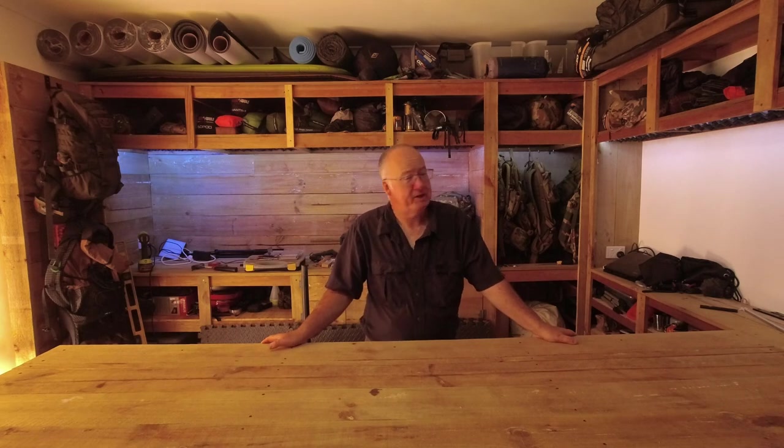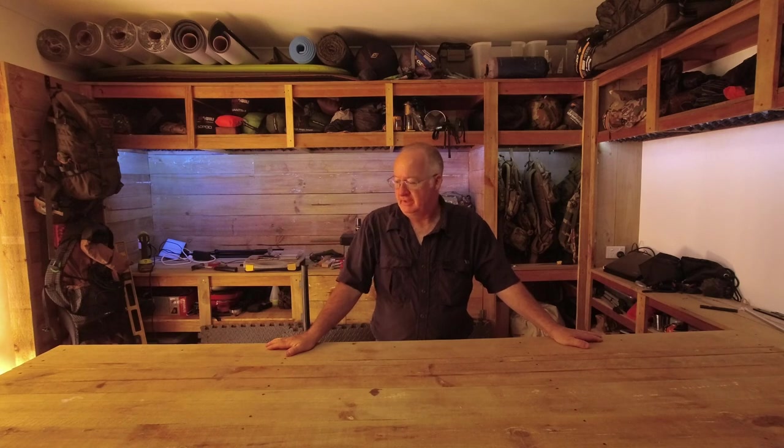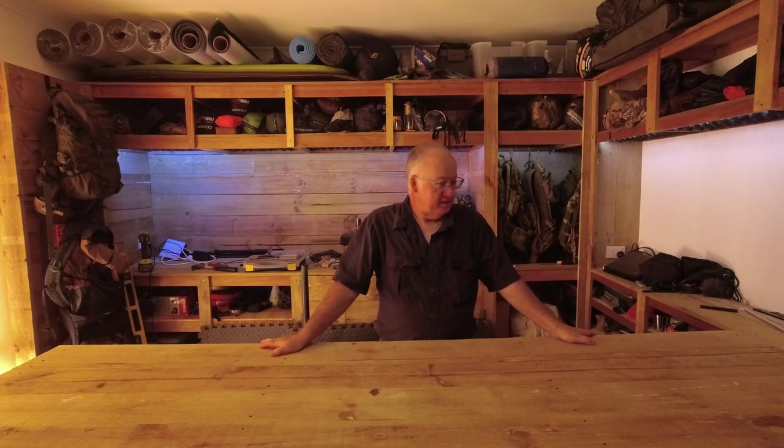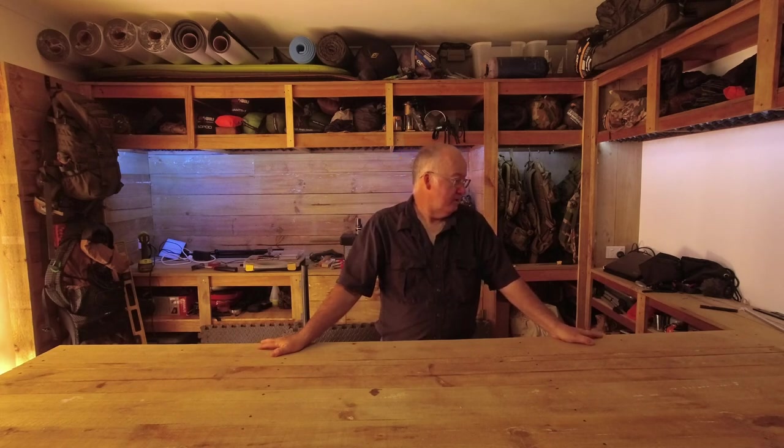G'day, I'm Clive and welcome to part 7 of my storage build for my hiking and camping gear. I finished the counter off earlier today - I might put a couple of supports underneath to level it, but all in all this part's done. Today's going to be the first time I've actually used this counter to make videos, hopefully it'll be a lot easier for you to see what I'm doing. I've done a little bit more since yesterday, so I'll get the camera and show you what I've got done - made a couple of little tweaks.